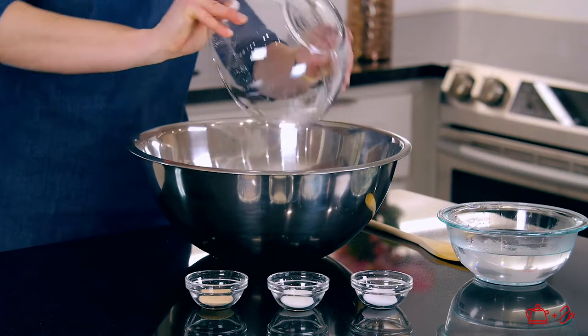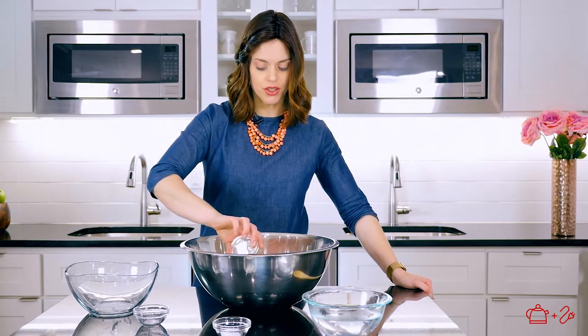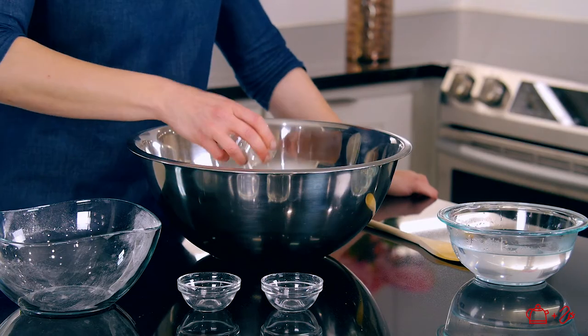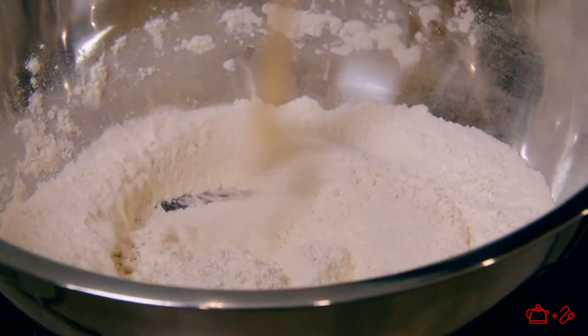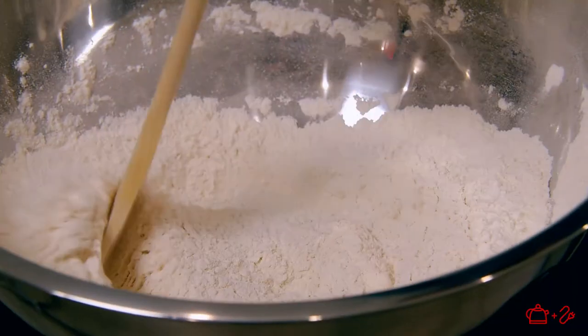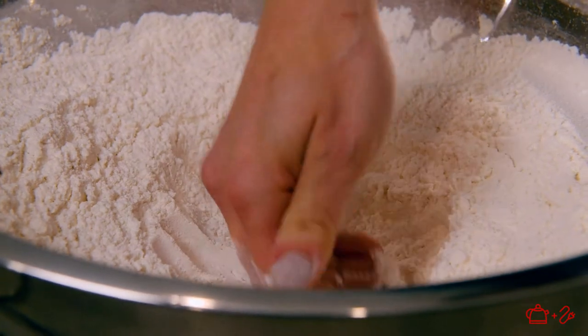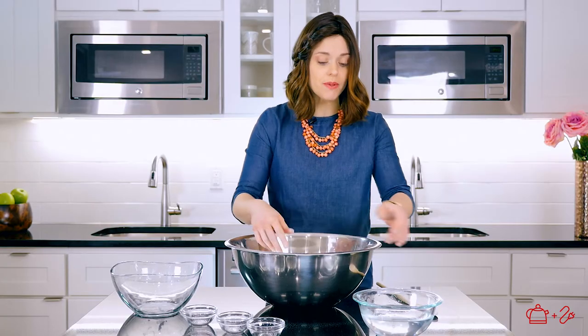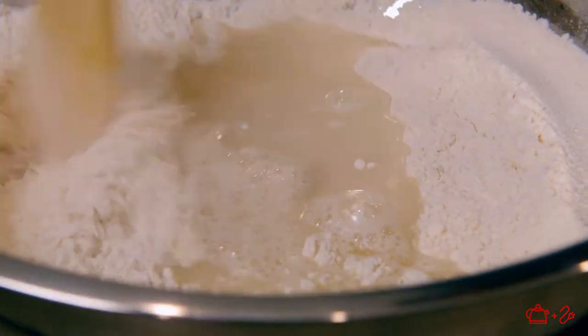So for the dough, we're gonna start with three and a third cups of all-purpose flour. We're gonna put in one teaspoon of dry yeast, one teaspoon of sugar, and one teaspoon of salt. We're just gonna take a wooden mixing spoon — it works just fine. Because we're using such a small amount of flour, you really don't need to take out your regular mixer. Now that we got that all mixed up, we're going to make a little well in the flour and we're gonna add one and a half cups of warm water and give it a good mix until it starts forming a dough.